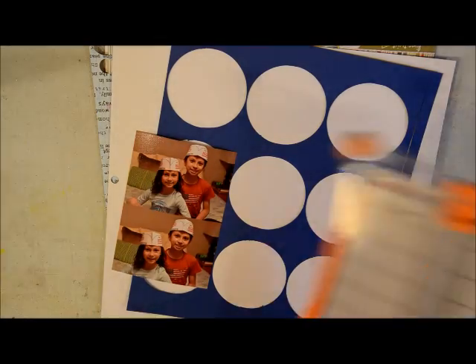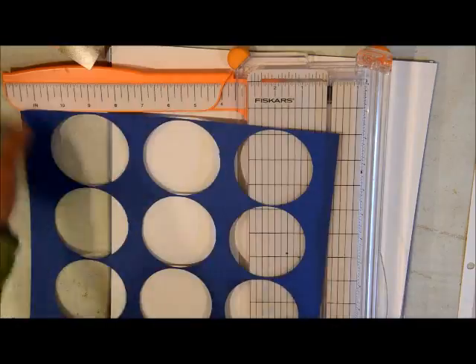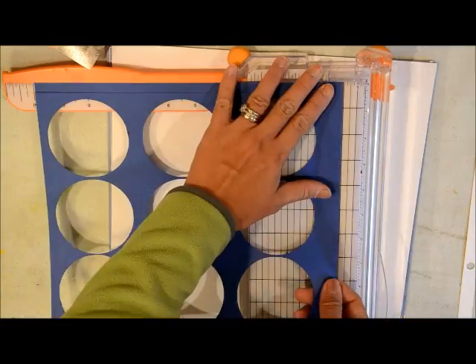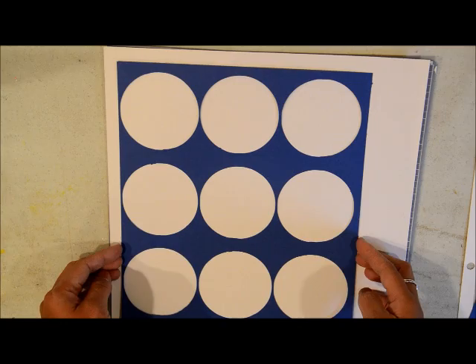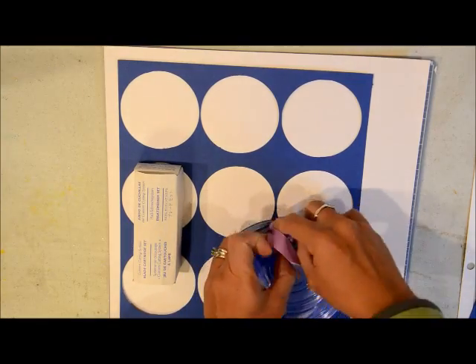Hello there friends, this is Grace again and welcome to another process video. This is number 19 — I can't believe I've been doing 19 process videos already. It's been fun and I'm so grateful for all of you that have been watching. It keeps me going and inspired to do scrapbooking, so thank you so much for your support.